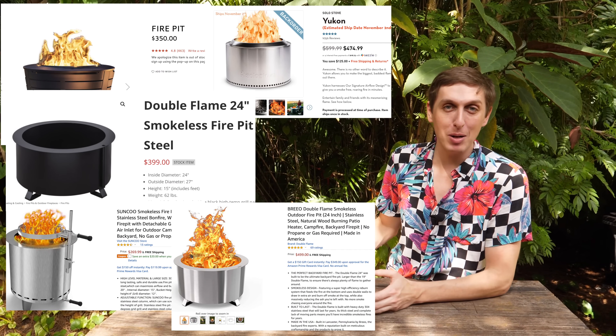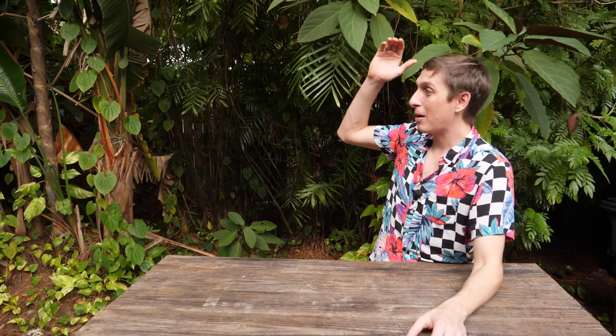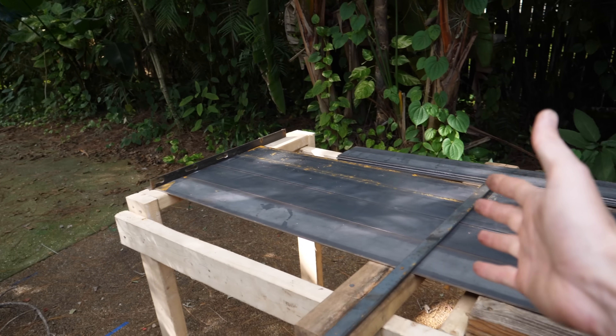They do make these commercial fire pits which claim to produce no smoke. But the problem is: number one, no fire tornado. Number two, they're 400 bucks for a fire pit. $400 for a fire pit — that's pretty ridiculous. So I decided to buy $400 worth of steel to try to make my own.